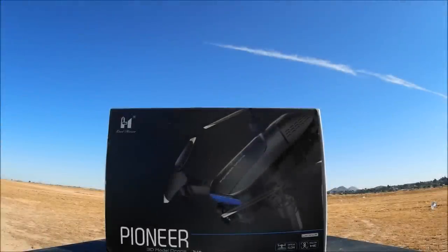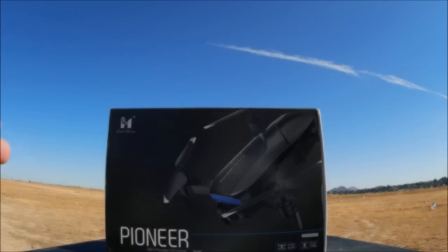What's going on everybody, welcome back to the channel. Today we are checking out the LH-X41F, also known as the Pioneer. It is a foldable, remote tilt adjustable Wi-Fi FPV camera drone with an optical flow sensor. Let's go ahead and open up the box and check it out.